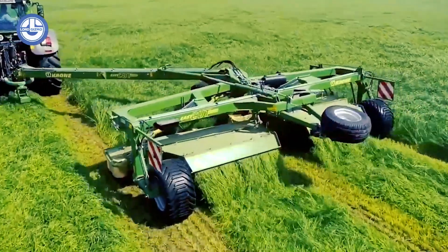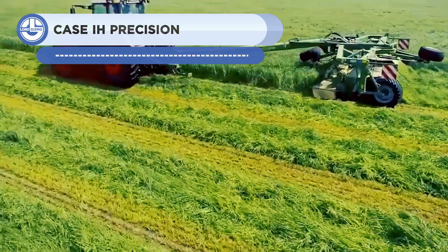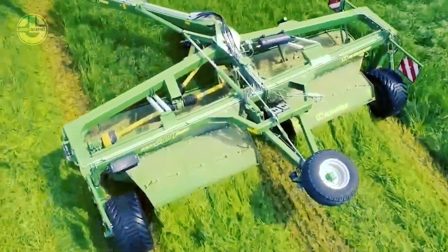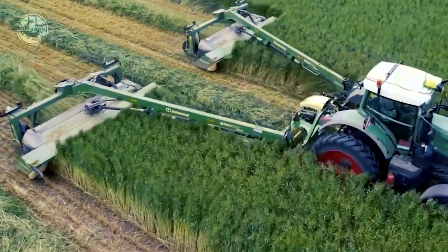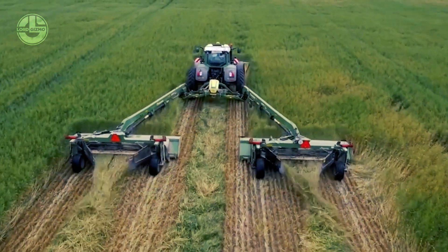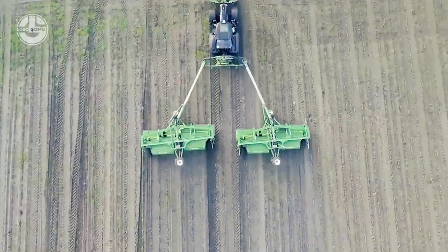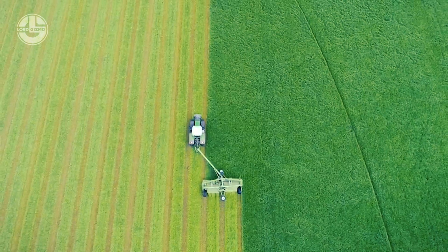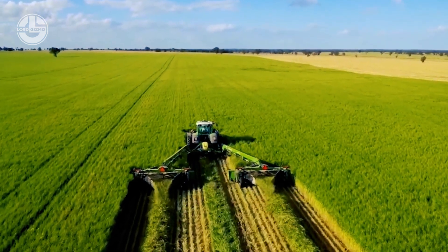The Krone EasyCut TC Connect is a cutting system used in the forestry sector that enables autonomous tree cutting to a predetermined diameter for precise and effective tree harvesting. It employs a computerized cutting head that is remotely controllable, making it simpler to use in challenging terrain. Real-time connection between the cutting head and a control center is made possible by the TC Connect function. This system can also be integrated with other forestry management tools like GPS and aerial imaging to optimize the cutting process.